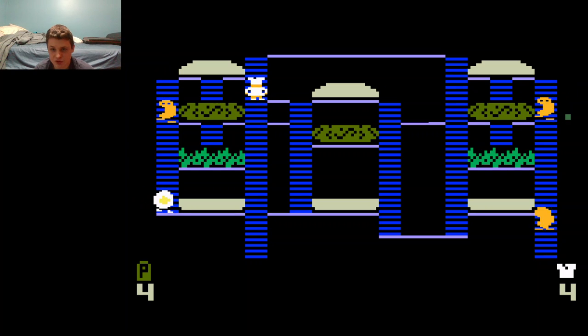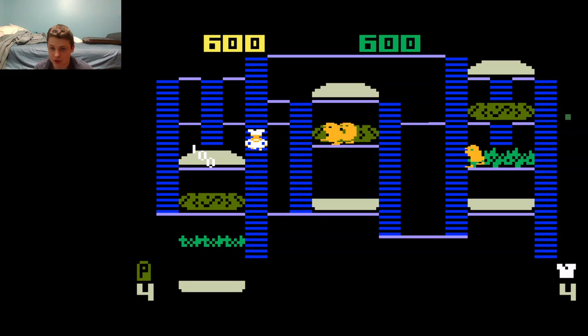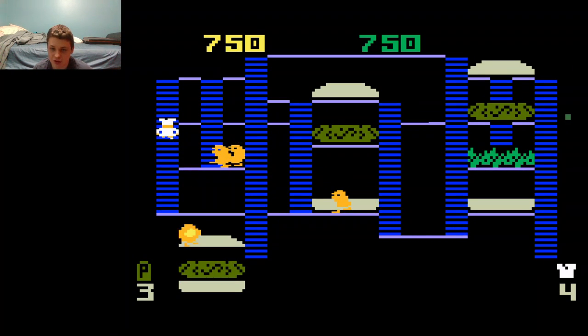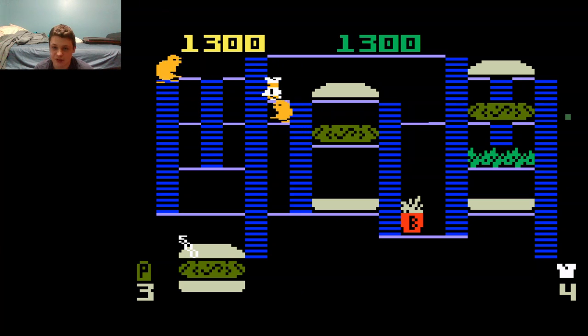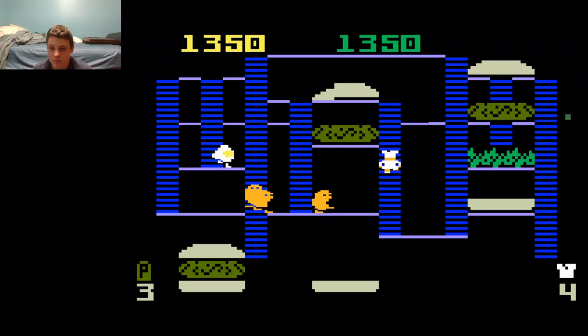Alright, so it's simple. You play as a chef guy — his name is Peter Pepper. You go around on these platforms and ladders, walking over these burger items and dropping them down in order to assemble burgers at the bottom. But you're also being pursued by evil food items that want to eat you: Mr. Hot Dog, Mr. Egg, Mr. Pickle.